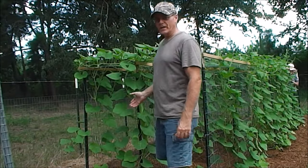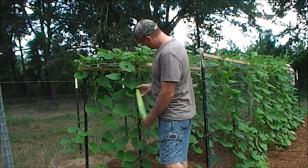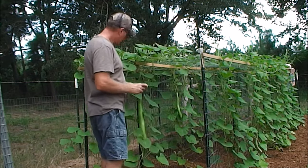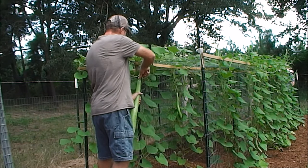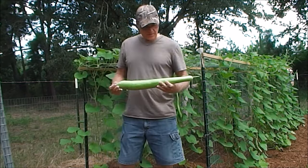I have this one here — it's about ready to pick. This should be good enough to eat.